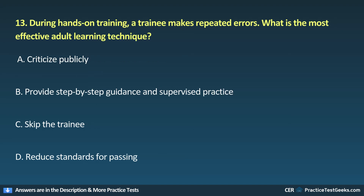13. During hands-on training, a trainee makes repeated errors. What is the most effective adult learning technique? A. Criticize publicly. B. Provide step-by-step guidance and supervised practice. C. Skip the trainee. D. Reduce standards for passing.